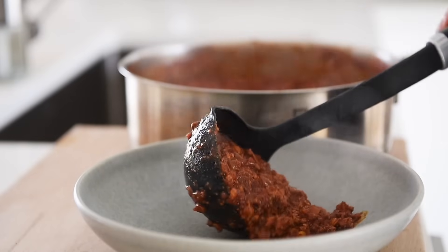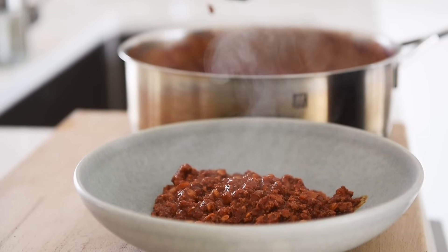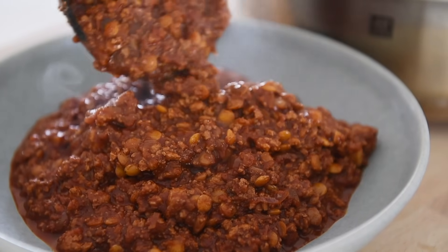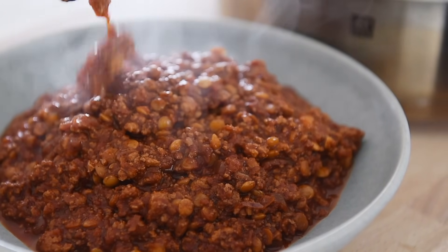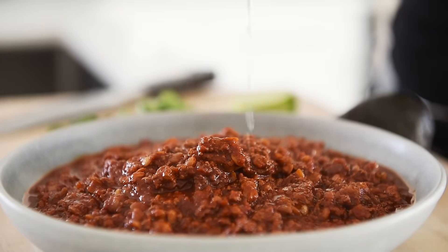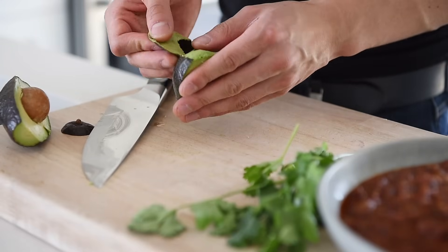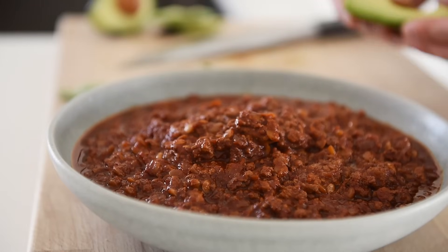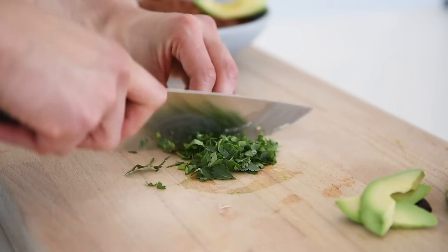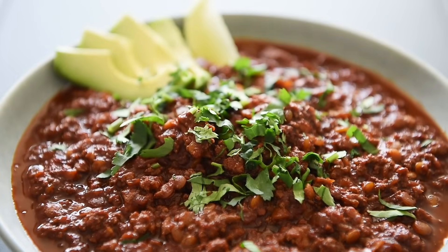Plate generously. Squeeze on fresh lime juice, add a few slices of avocado, and freshly chopped cilantro. You can now enjoy this deliciously hearty chili with absolute confidence.